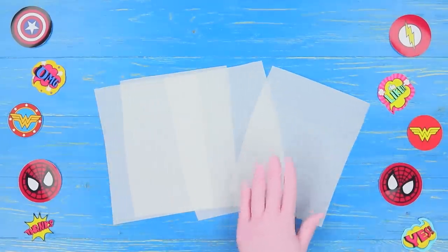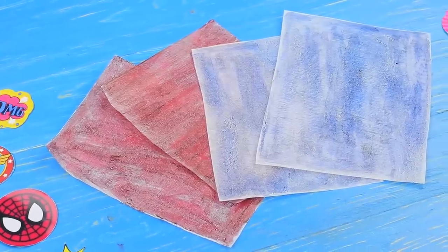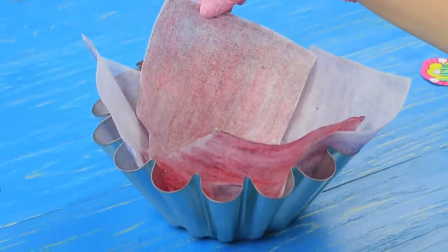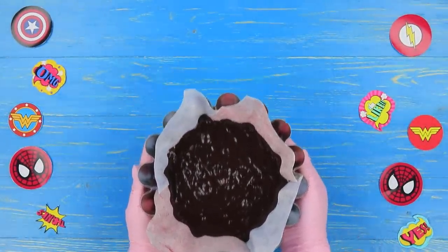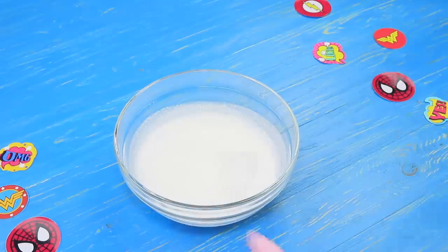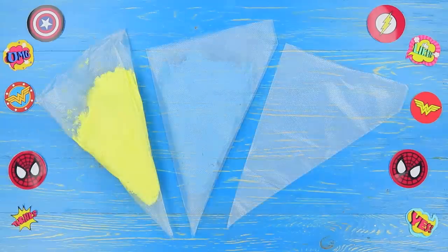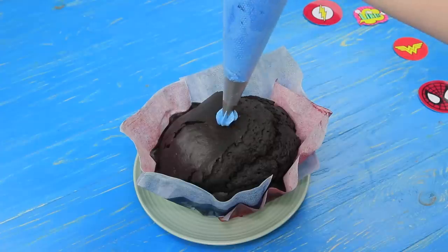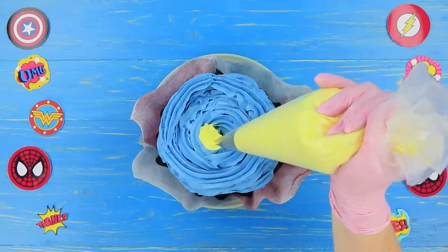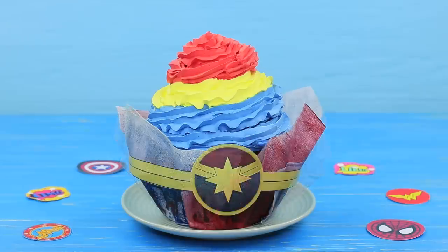Apply red and blue food colorings to pieces of parchment paper. Put them inside a muffin mold and pour in the batter. Bake in an oven for 40 minutes at 340 degrees Fahrenheit. Whip up cream, add food coloring, put it into pastry bags, and decorate the top of the muffin. Attach a Captain Marvel logo to the cupcake.